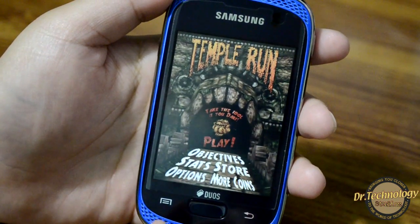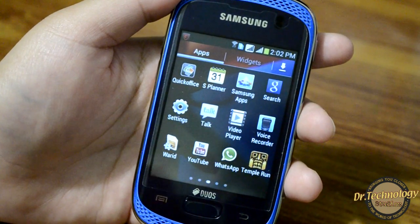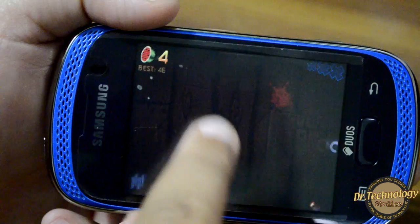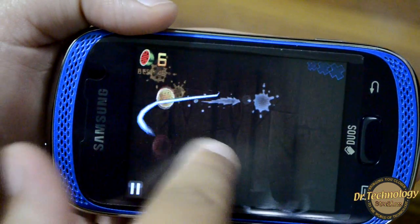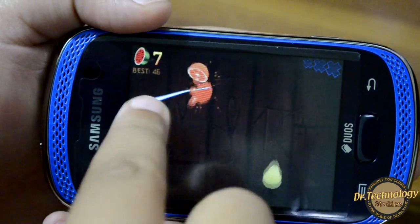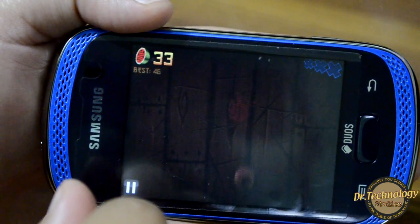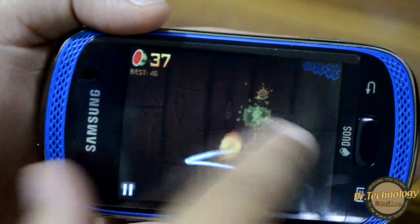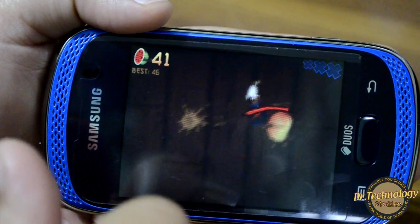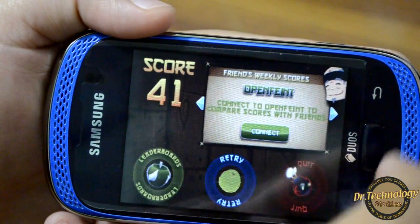Thanks to the Cortex A9 processor, Temple Run is working fine on this device. I did see a slight sound lag but the game is working fine. Fruit Ninja was also working absolutely fine — didn't see any lag anywhere.